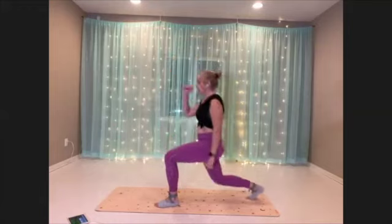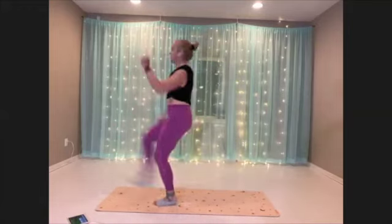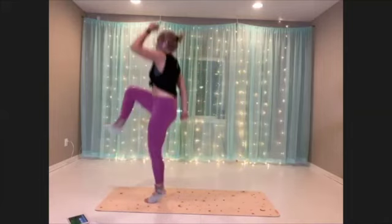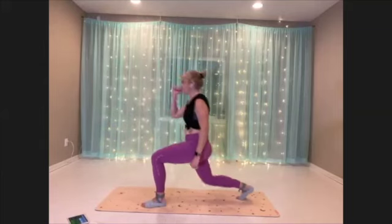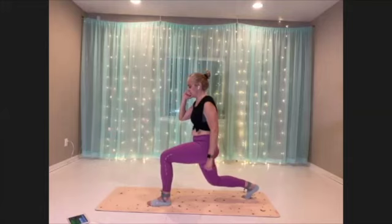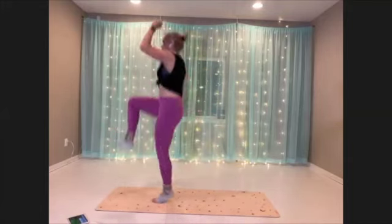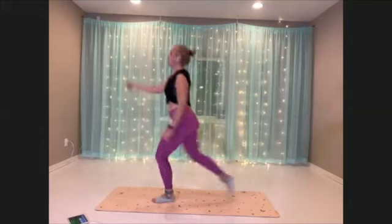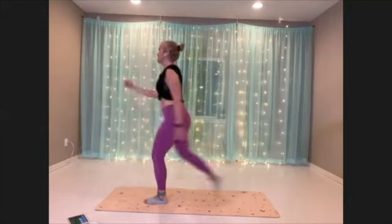I find it really important to make sure you're getting all the parts of this move — that back lunge and all the way up into the top. Try to keep your eyeballs in one place for stability. We've got about 10 seconds left.